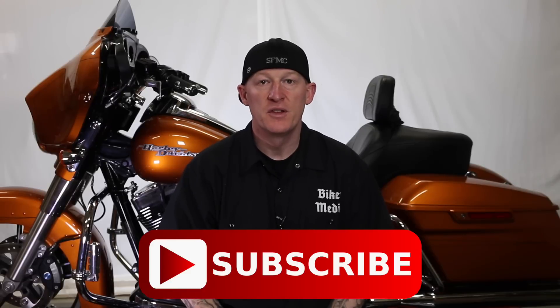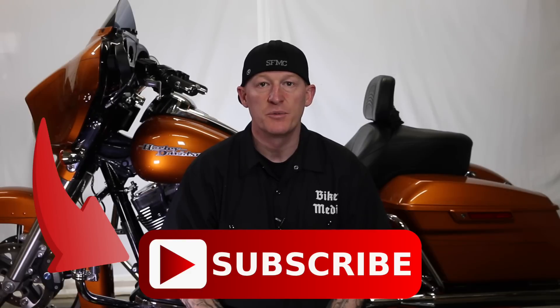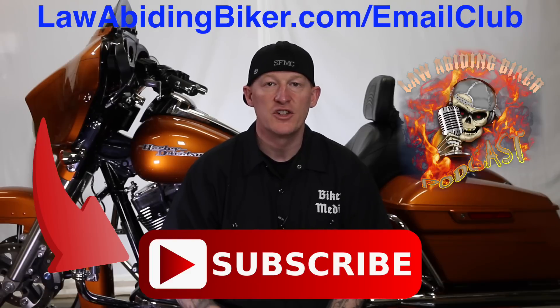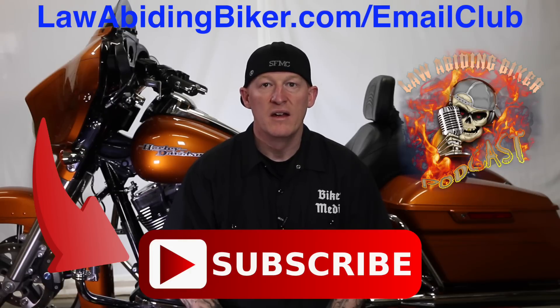If you're not subscribed to this YouTube channel, you are really missing out. We have a ton of videos in the works for you guys, so get subscribed. Also sign up for the free email club at lawabidingbiker.com/email-club — we'll shoot you an email when we come out with new free videos. Don't forget to check out that weekly Law Abiding Biker Podcast — it's heard worldwide. Alright, peace out.